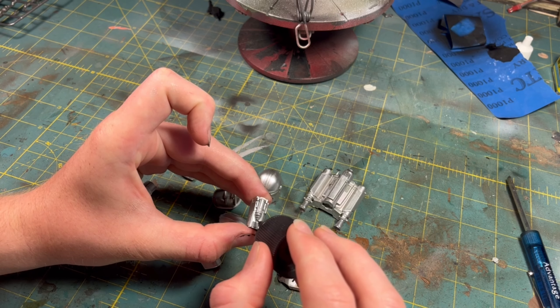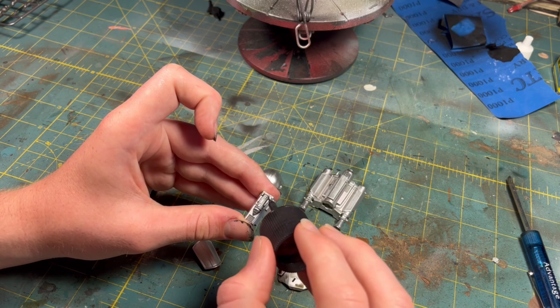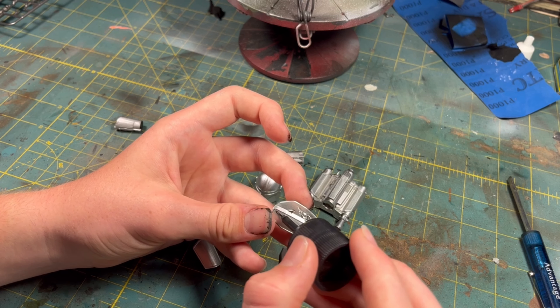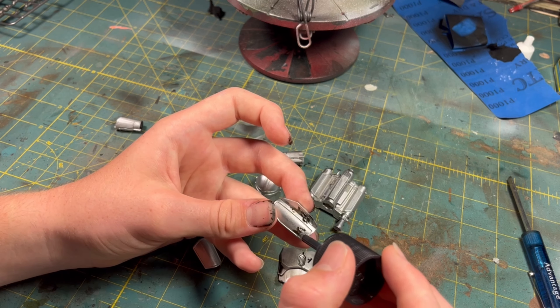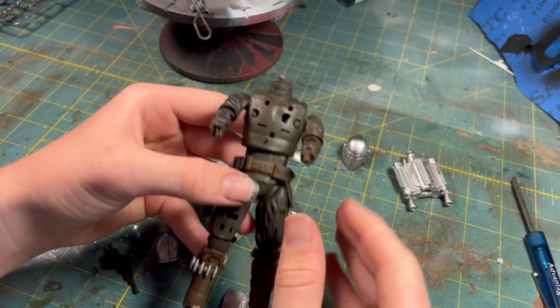This stuff looks great. Just apply it and it seeps right into all the cracks and crevices, adding a lot of detail to the kit. After that was done, I began to assemble the finished model.